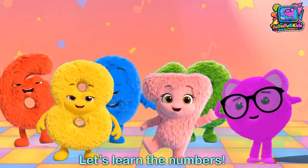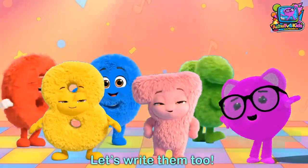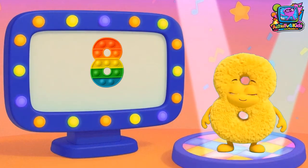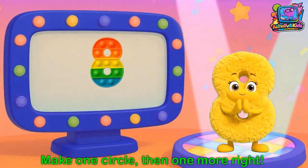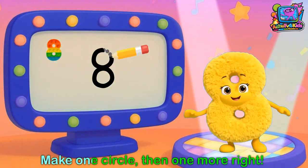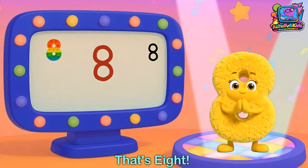Let's learn our numbers, let's write them too. Number 8. Here's number 8, two circles tight. Get ready to write: make one circle then one more right. That's 8.